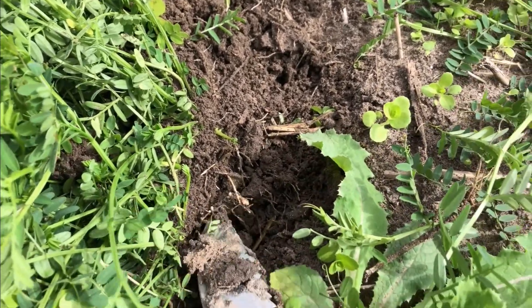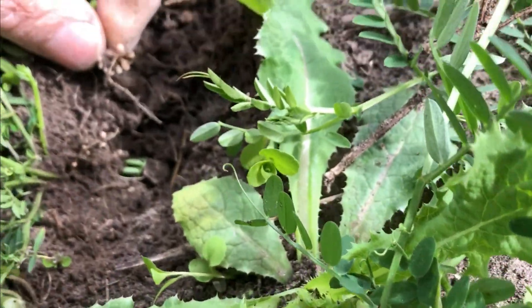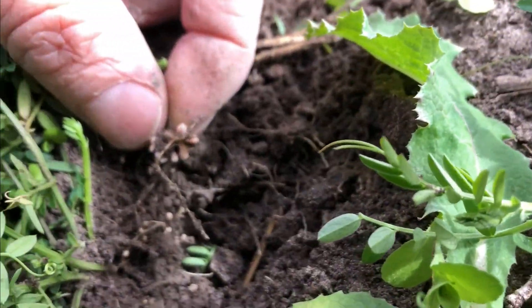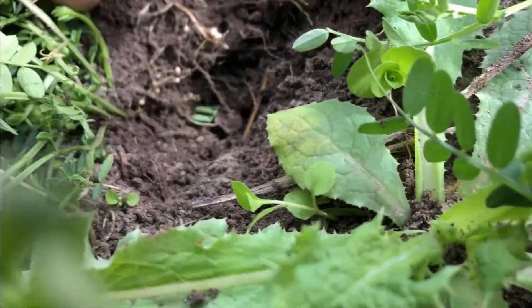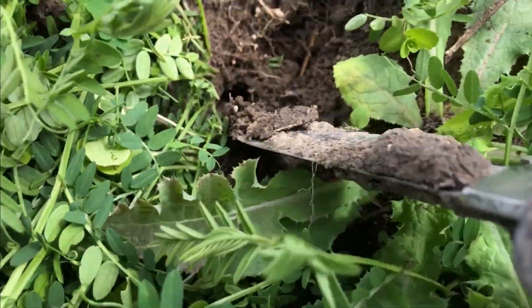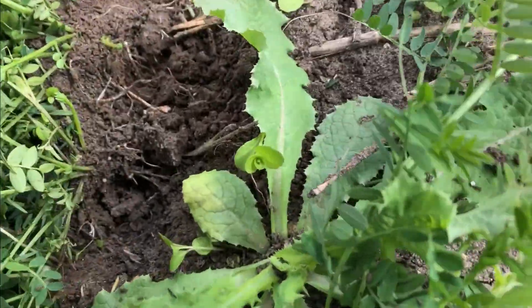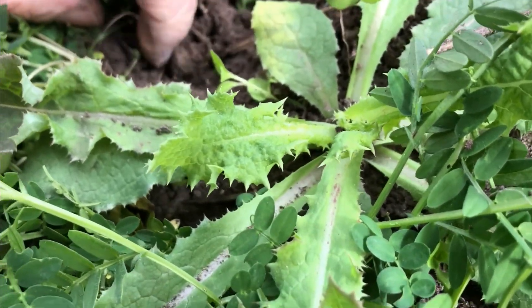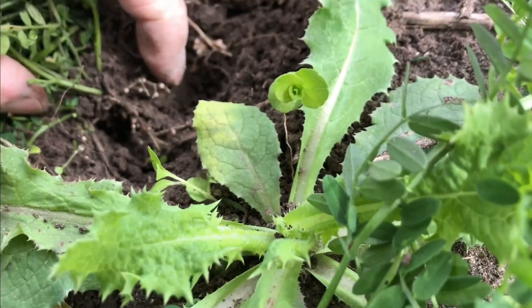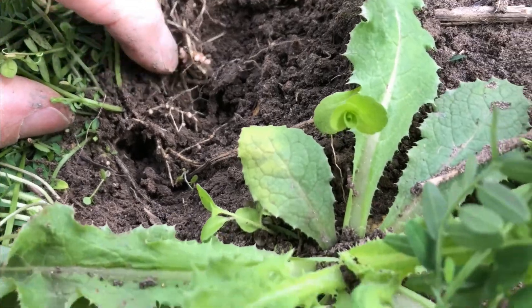I just dug up just below the surface. What you see here is a really, really good cluster of nodules. That means there's been excellent success. There was a high live rhizobium count that was next to the seed. You can see the nodules — there's an enormous amount right above the surface. This is free money right here.